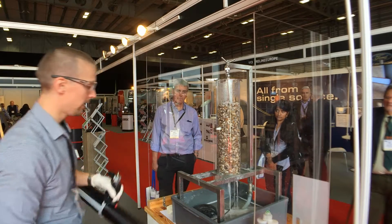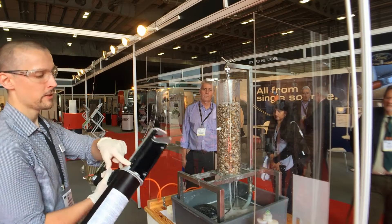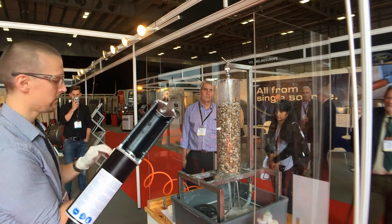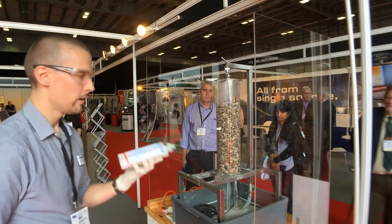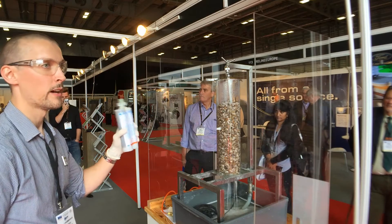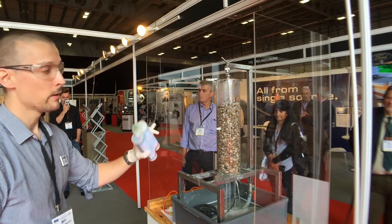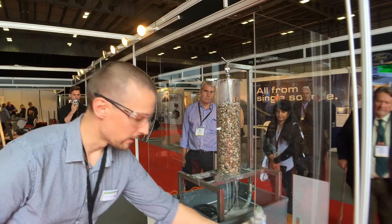We use an injection gun and this has got two air pistons in there which inject the resin, and then you press the red button to return the pistons. We use a two-part PU resin. This resin is a closed-cell resin and it will expand up to 20 times its original volume. I only need half of this tube here and we'll get that sealed up.